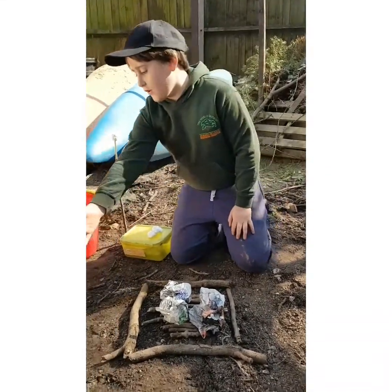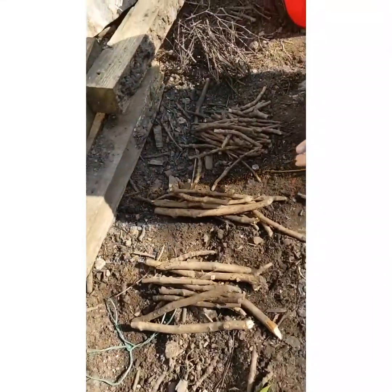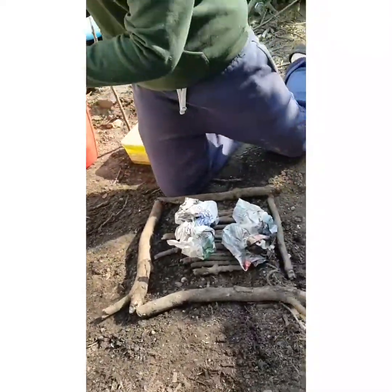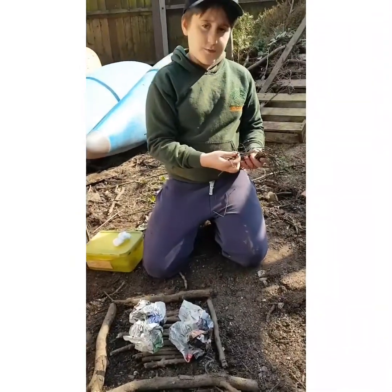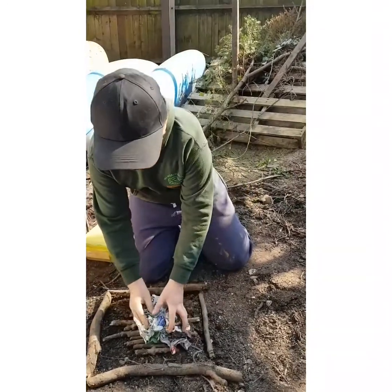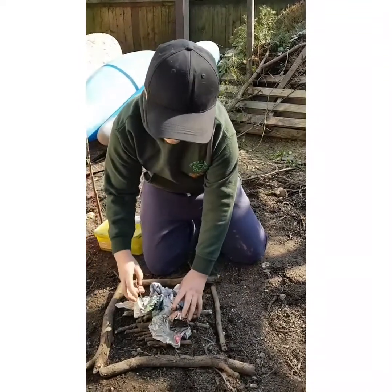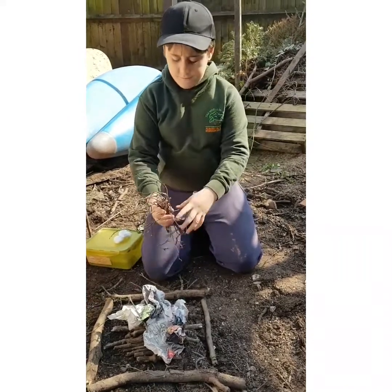As you can see over here, I've got everything from thick sticks, to fairly thick, to little thick, and ones that snap in an instant. We're going to work from small to big, so we'll squash them in, trying to keep it all in.